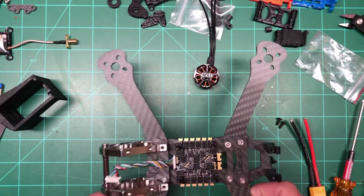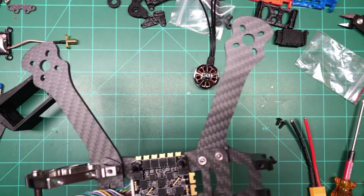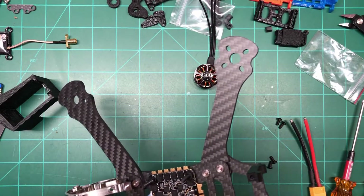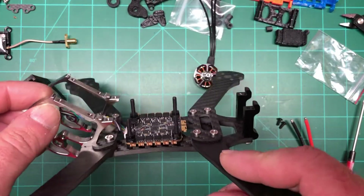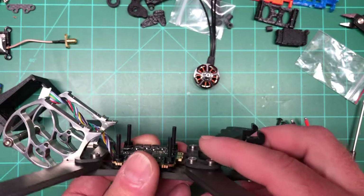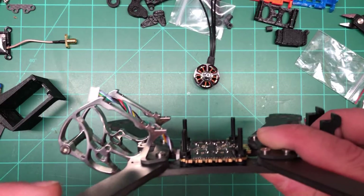Hey everybody. So it took me a long time to get to this next step. I've been doing a lot of dry fitting for almost a week. I like to get it right, I like to try different things with the stack height here.